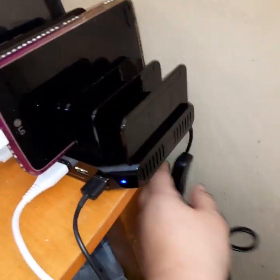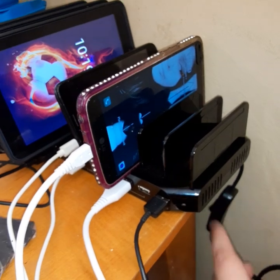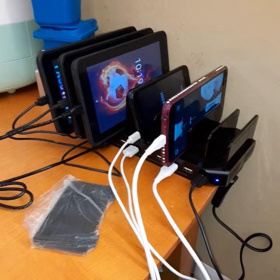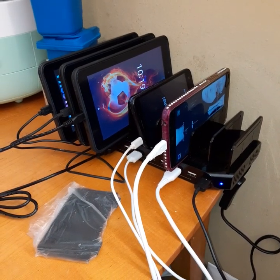See this light right here — when I turn it off it goes off, so you know when it's on and off when it's plugged in. I really like this and I like having all my devices in one place and charging them all together.